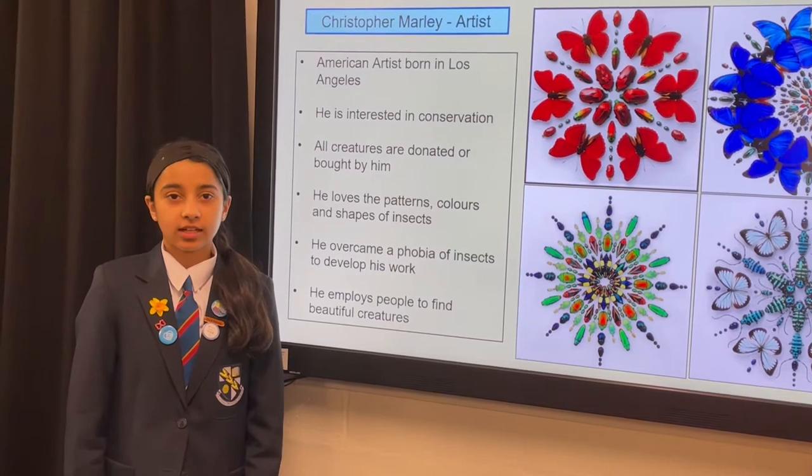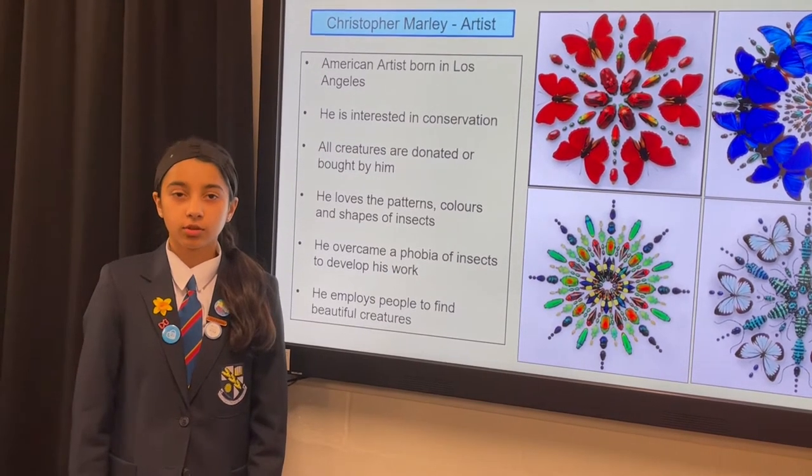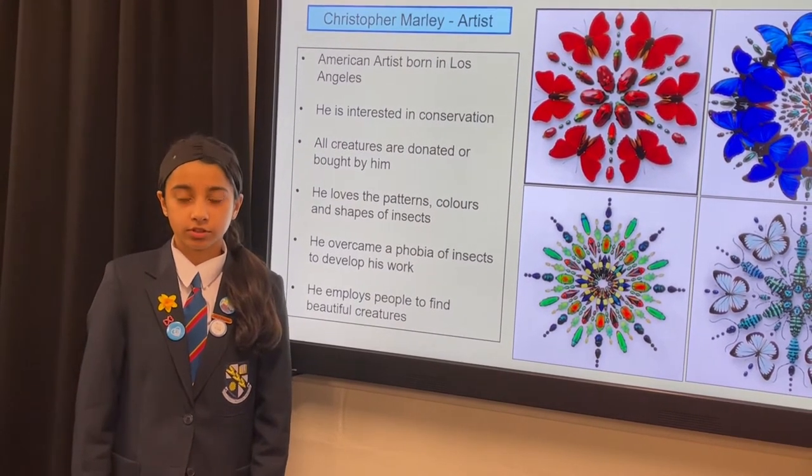Hi, my name is Inaya Junaid and in today's Create-Along tutorial we will be looking at the artist Christopher Marley.